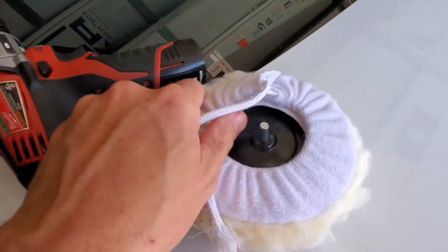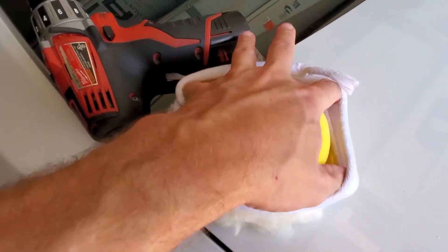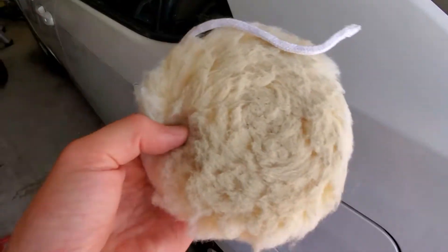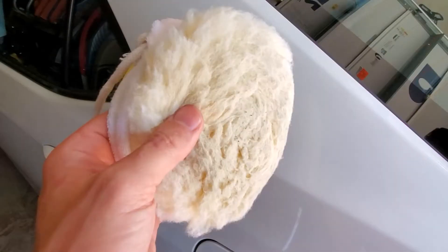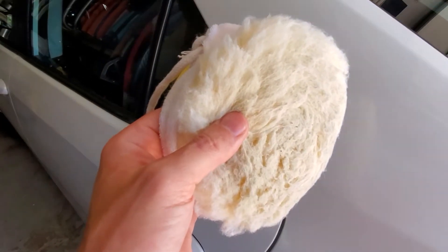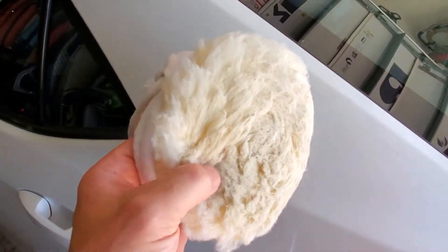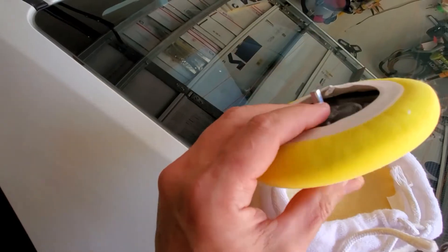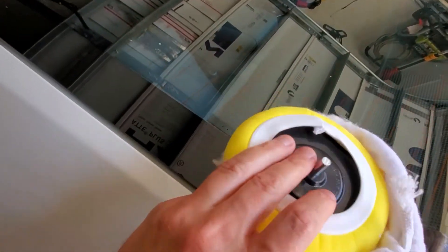The pad has two layers. This is the pad that you can clean and wash — that's what I do after each use. I soak it really well in dish liquid solution just to get all the wax out for the next use. Then this is another pad that makes it nice and soft, and then you put everything together.